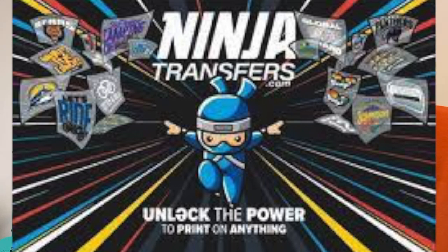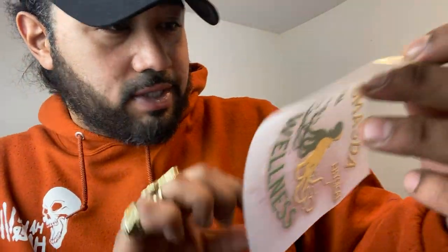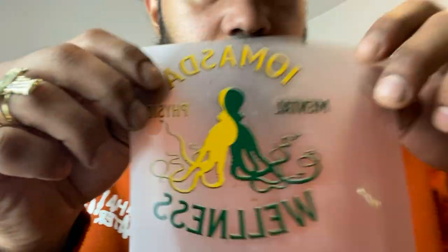This video is sponsored by Ninja Transfers — link is in the bio. The quality is immaculate, man. You see no white on the edges. When they printed these designs out, my mind was blown. Look at this — the detail on that. It's like it's embossed on it. Ninja Transfers, link in the bio. I appreciate y'all for sponsoring this video.